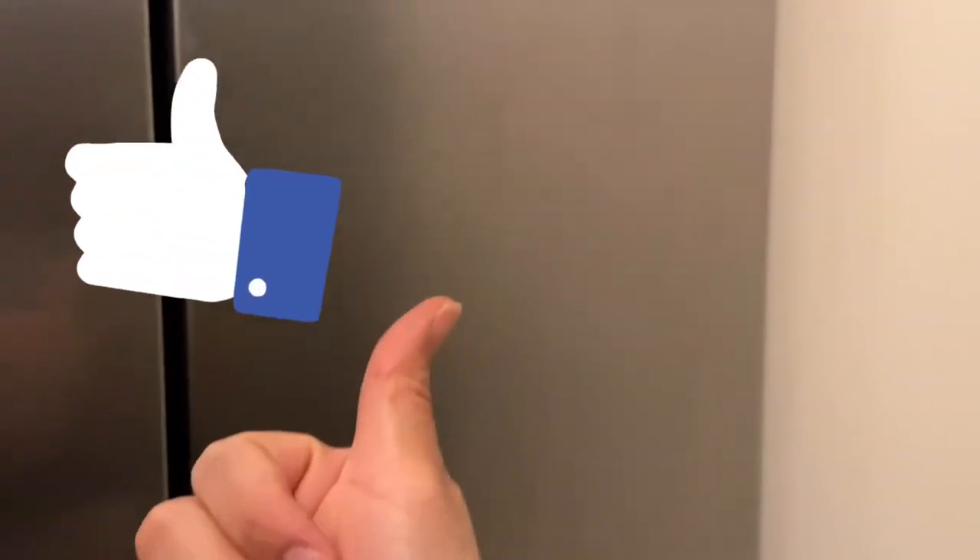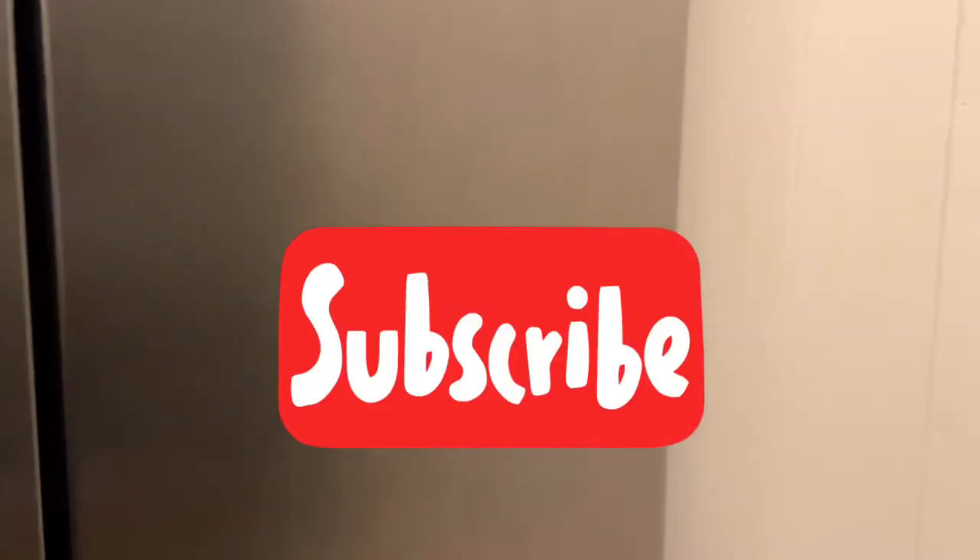I want to show you how clean it looks now — I'm amazed! The fridge looks really clean and almost like new, even though it has a few scratches. From far away you can't see them. I think that's it for today. If you liked this video, please give me a thumbs up and subscribe. Thanks for watching, goodbye!